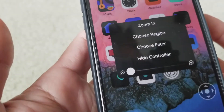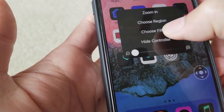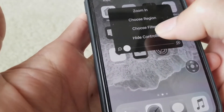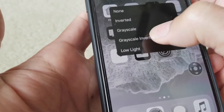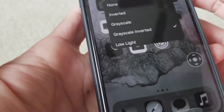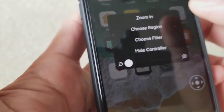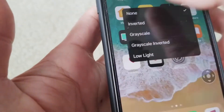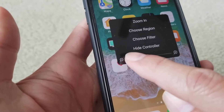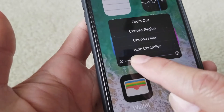You can also choose filters. Right now there are no filters applied, but you can click inverted, grayscale, grayscale inverted, or low light — low light is kind of dark. Put it back to none, and you can also select how big the zoom is, whatever size you want.